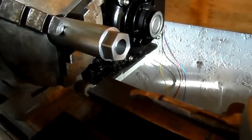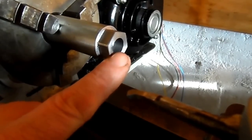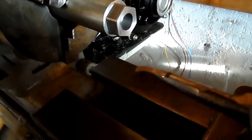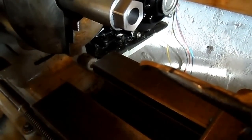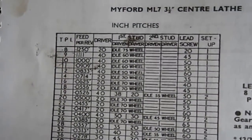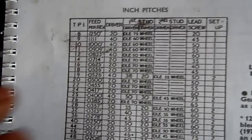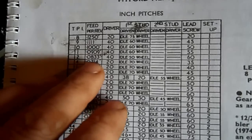I've worked out that the pitch on the thread is 12 TPI, or 12 threads per inch. I did a little bit of checking on the Myford DML7 lead screw inch pitches, and you can see here you have a TPI of 12.